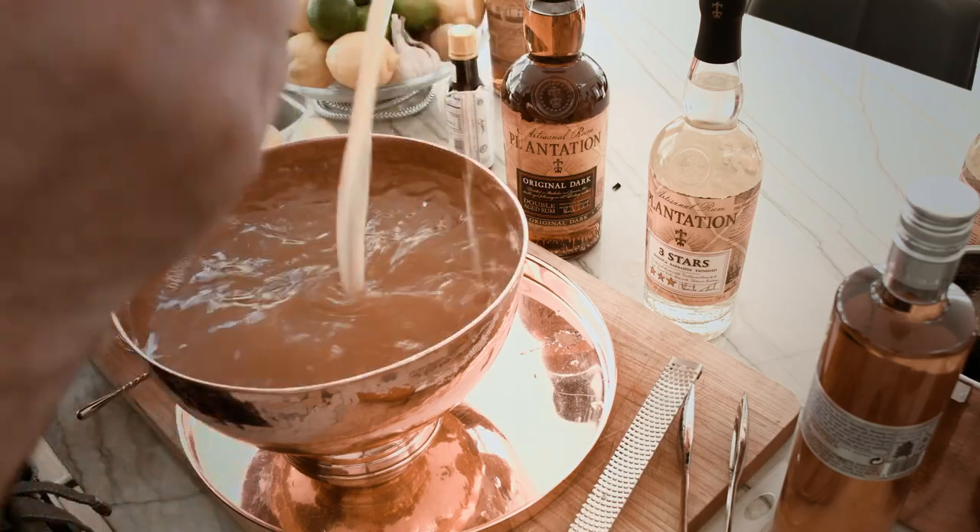What's up, everybody? My name's Tyler O'Honger from High Life Productions. Today on the show, we are doing one of my all-time favorite punch recipes, the Philadelphia Fish House Punch.